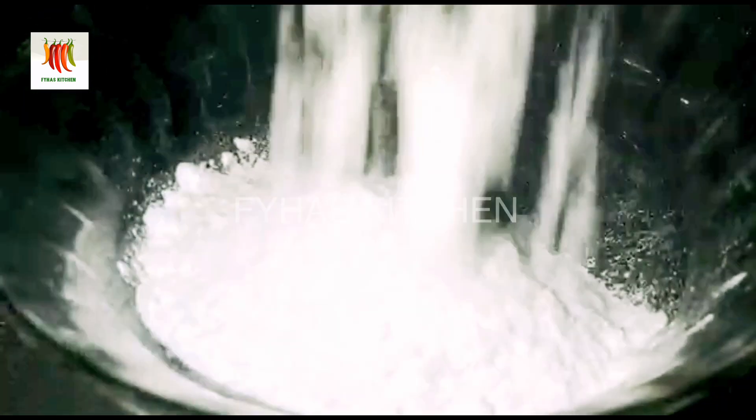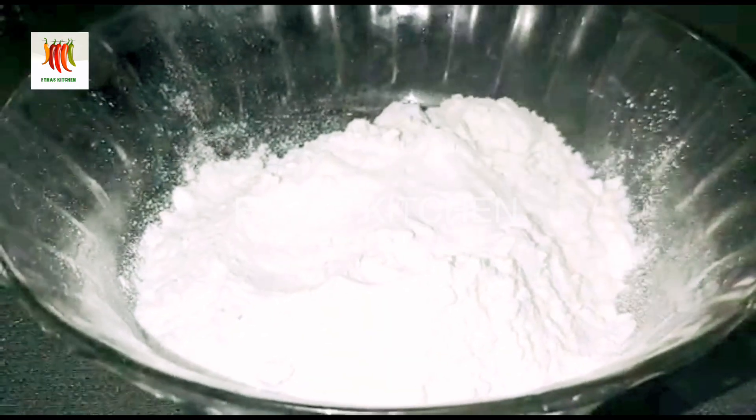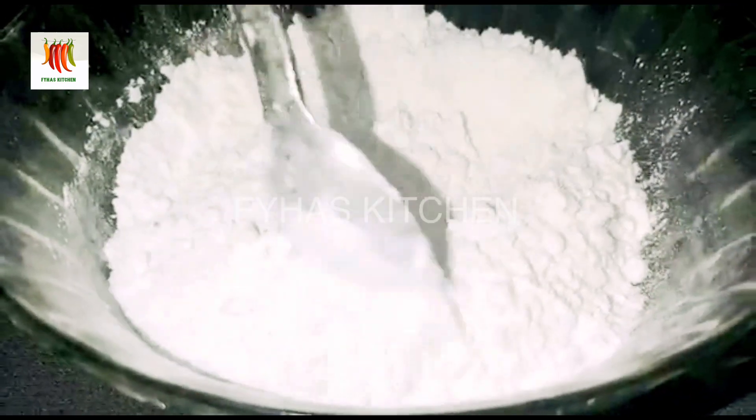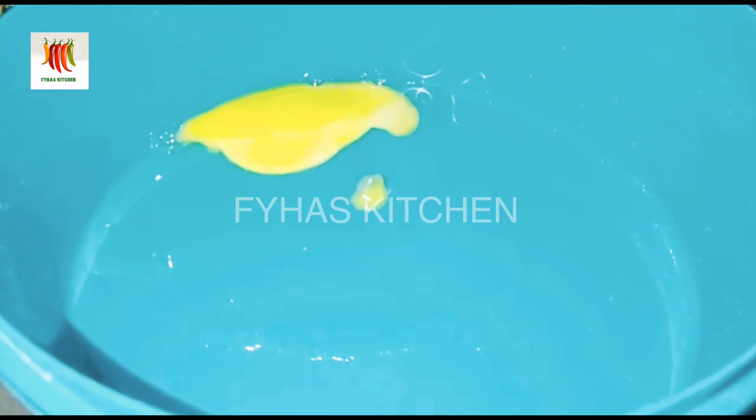I'll add 1 cup of baking powder. Add 1 teaspoon of baking powder.